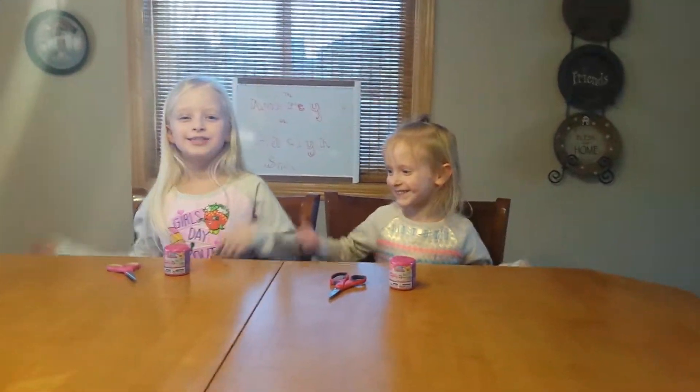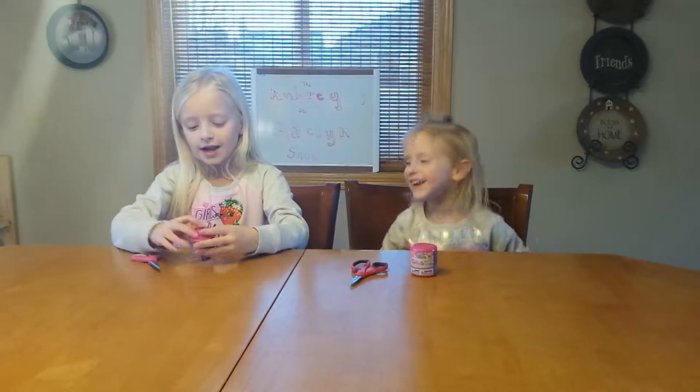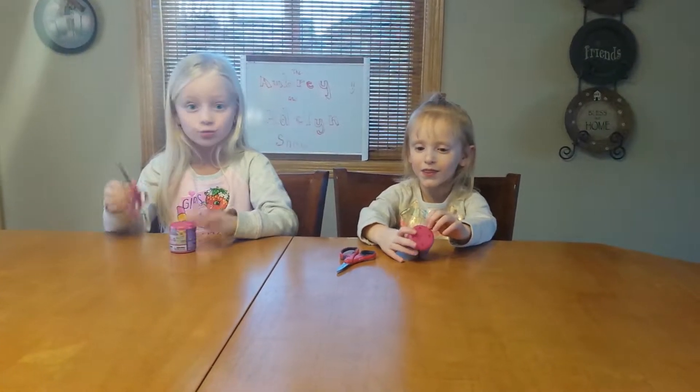Hi guys and welcome to the Aubrey and Madeline show. Today we're going to open some My Little Pony Mashems. They're super squishy.